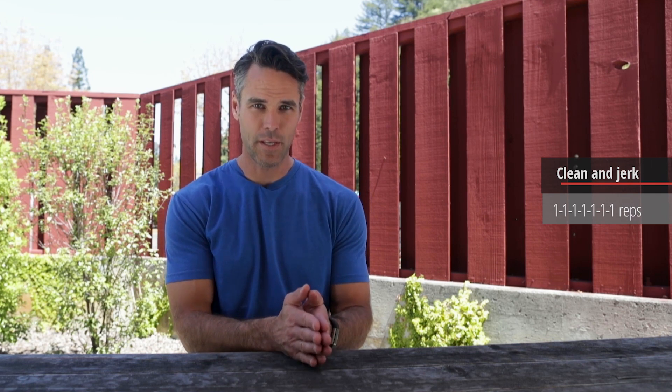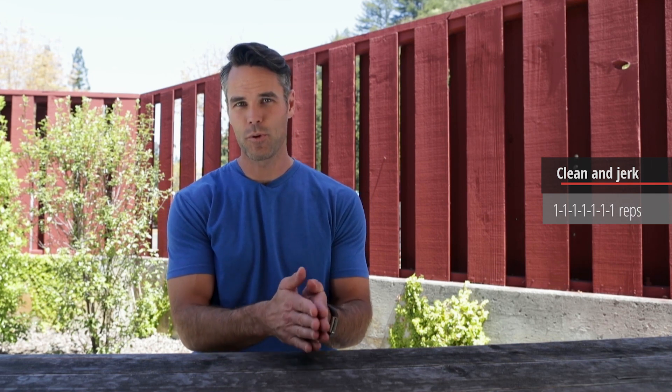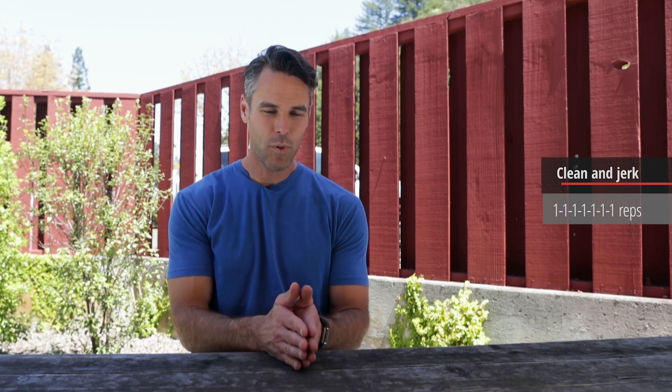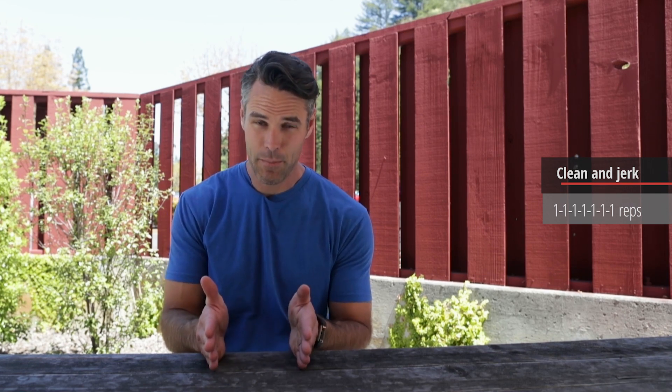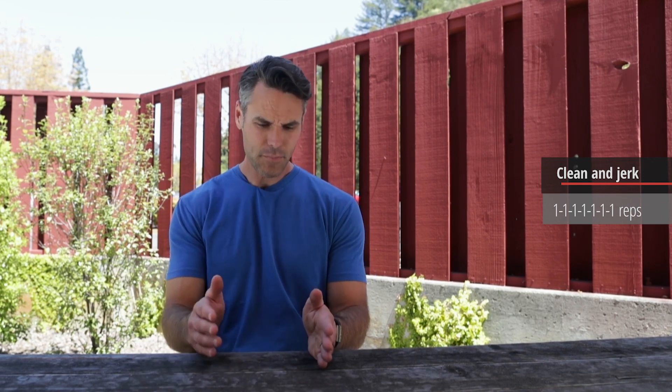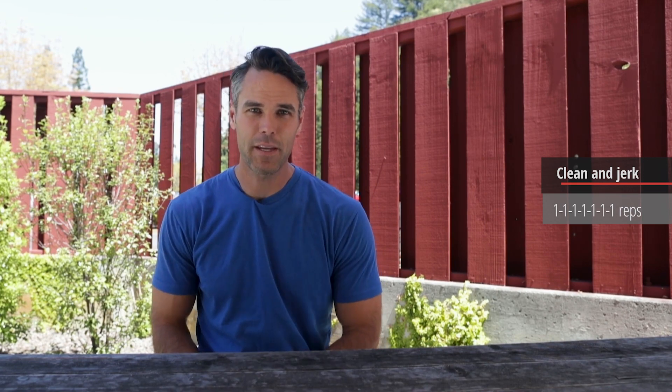For the actual workout, go to CrossFit Weightlifting and look at their strategies for approaching your maximum weight in a competition environment. The point is you've got seven sets of one, but you don't want to burn yourself out before you get to your max rep attempt. You also don't want to take too small a jump so that you don't feel ready by the time you're at number seven. Look at some strategies and learn something from that.